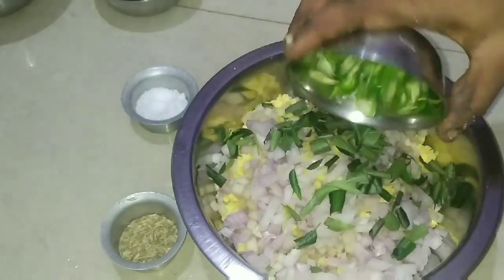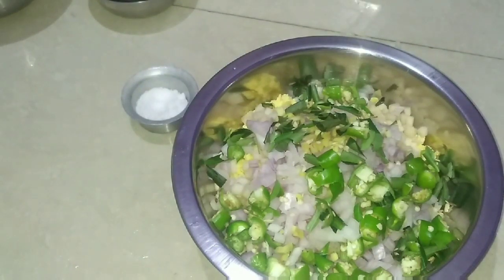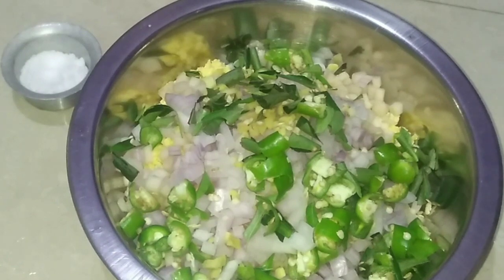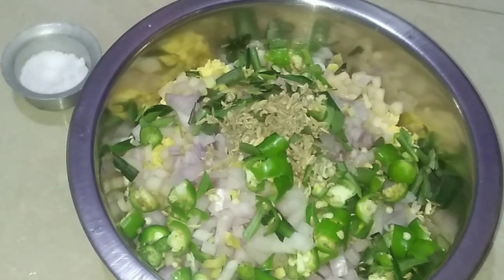I cut it in a medium size. If you have a small bowl, you can use a small bowl. I will cook it in a small bowl.